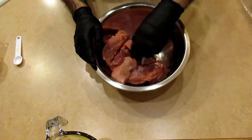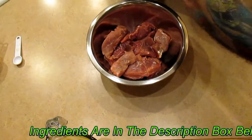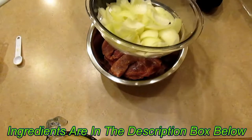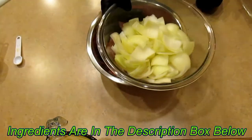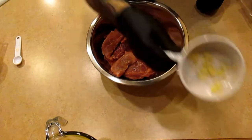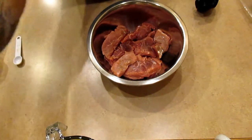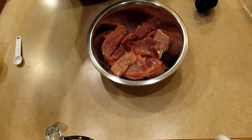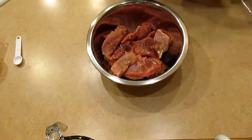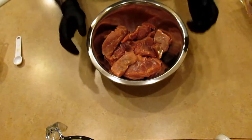We're going to do this in the crock pot. I'm going to be using onions — one medium and one large onion — three cloves of garlic crushed, pineapple, teriyaki sauce, black pepper, some kosher salt, and brown sugar. That's what I'm going to start this recipe up with.